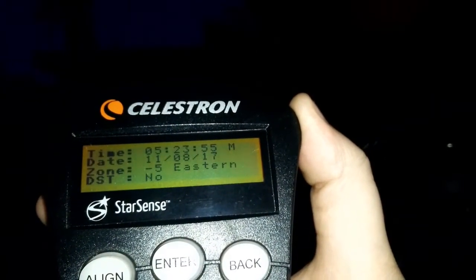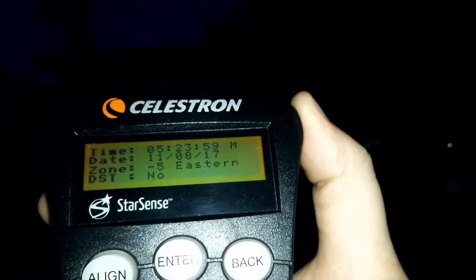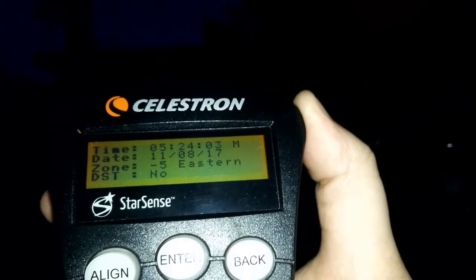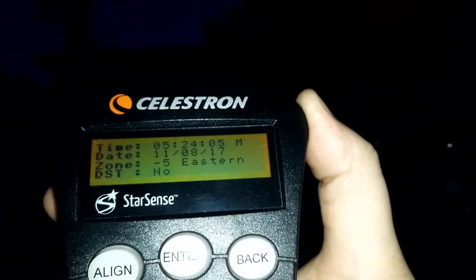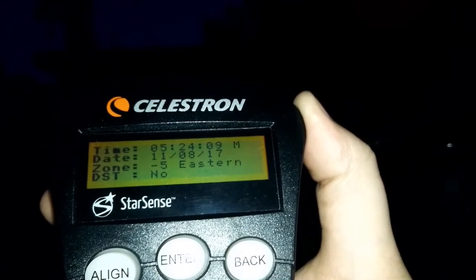It is recommended that you use a high power, wide eyepiece when you're centering the star that you're going to be using to calibrate with. It's very important that you use a high powered eyepiece that is wide enough. Once you've done that, you should be good to go. Hopefully this video has helped you guys out.